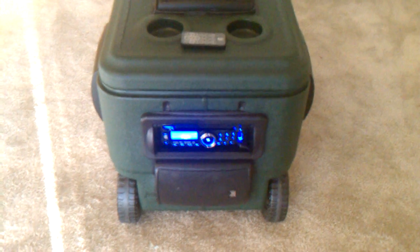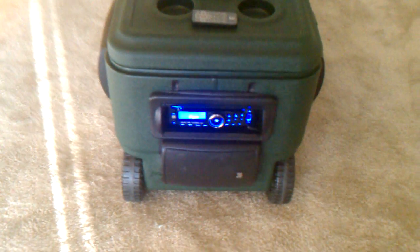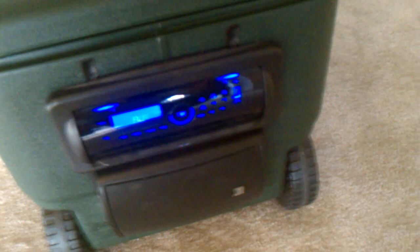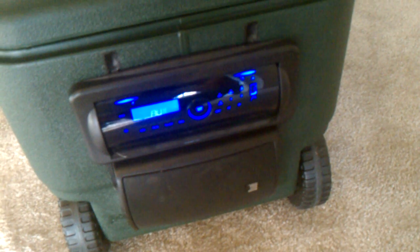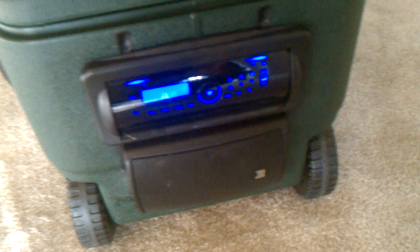We've got a 50 watt by four deck installed. I also bought a splash guard for it. We've got the auxiliary cable — it goes inside the cooler. It doesn't play FM radio; I don't have an antenna installed on it.